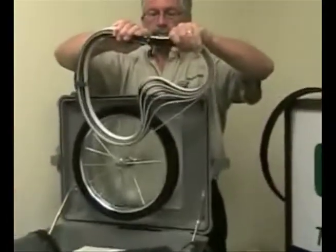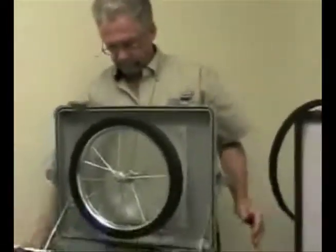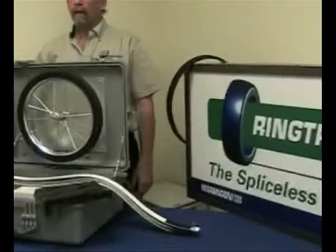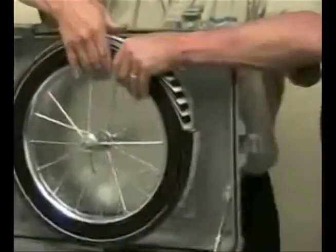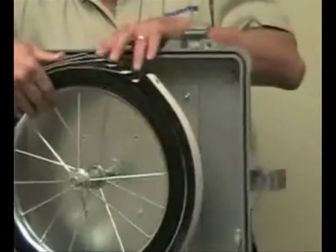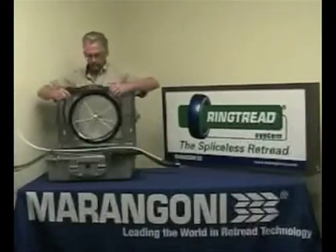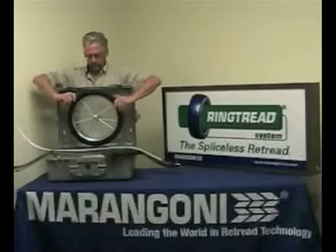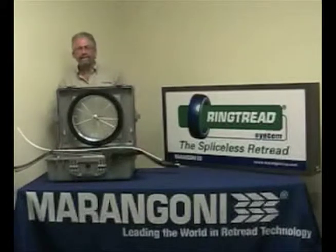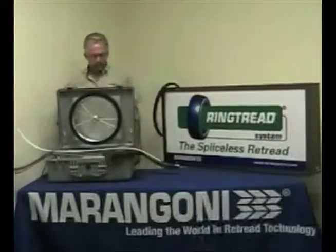The reason this happens is pure geometry. The buff circumference is much less than the built circumference. You have cut the tread to match the buff circumference; however, the finished retread will have a much longer built circumference. If you add one inch of tread to the top of this casing and one inch to the bottom, you have increased the diameter by two inches. To calculate the differences in the two circumferences, you must multiply the two inches by pi, or 3.14, resulting in a difference of approximately six inches. Marangoni has addressed this problem with their ring tread product. Their ring tread is applied to the casing in a relaxed manner with no stretching or crowding required. Fleets that switch to ring tread report a dramatic drop in casing separations. Our spliceless retreading process reduces the stress on the casing caused by irregular flexing through the footprint.